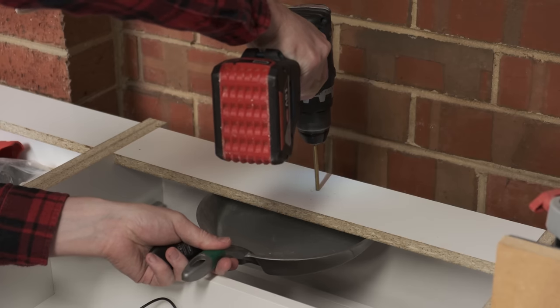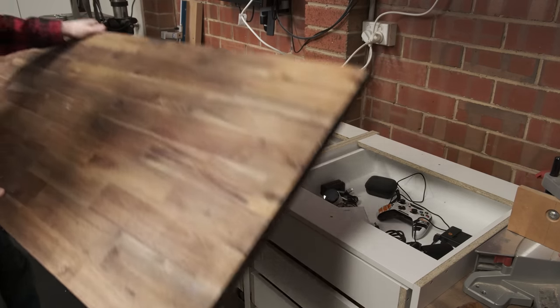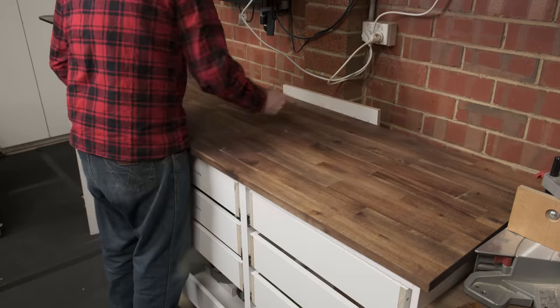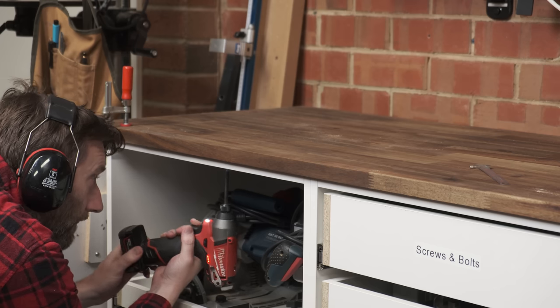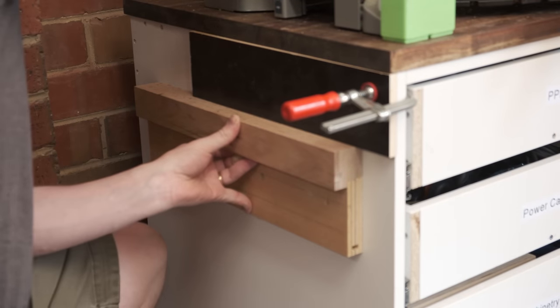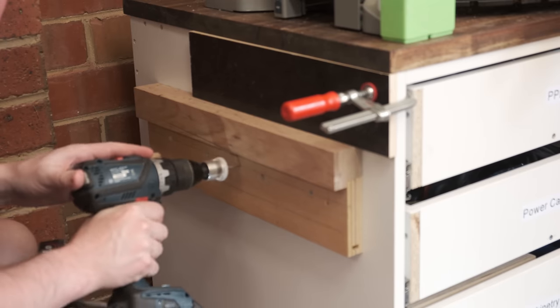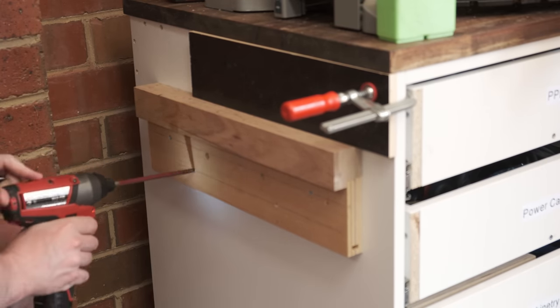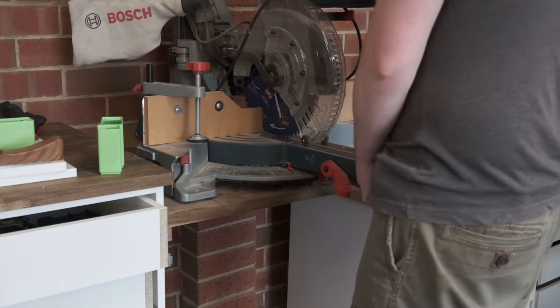The top will be a solid wood laminated panel from Bunnings. Being solid wood, it's best to attach using screws through oversized holes in the cabinet stretchers to avoid any wood movement issues. The gap between both banks of cabinets is where the mitre saw will sit. This needs to be spaced down to allow the bed of the mitre saw to be level with the cabinet tops. Using a spacer, some brackets are screwed into the cabinets and a section of bench top can be placed onto two brackets, then the mitre saw on top of that.